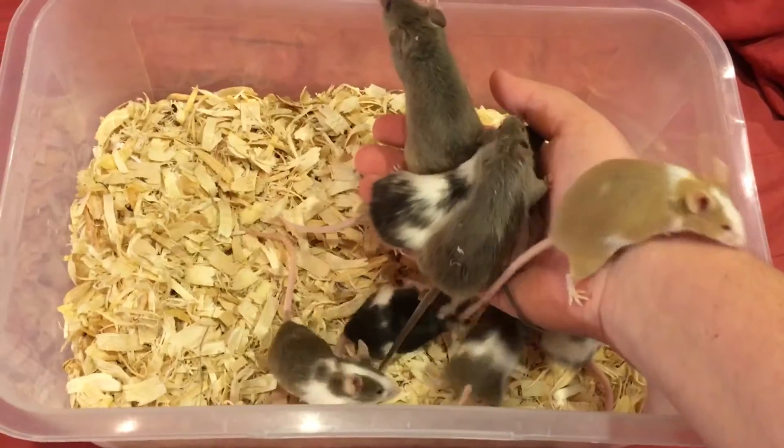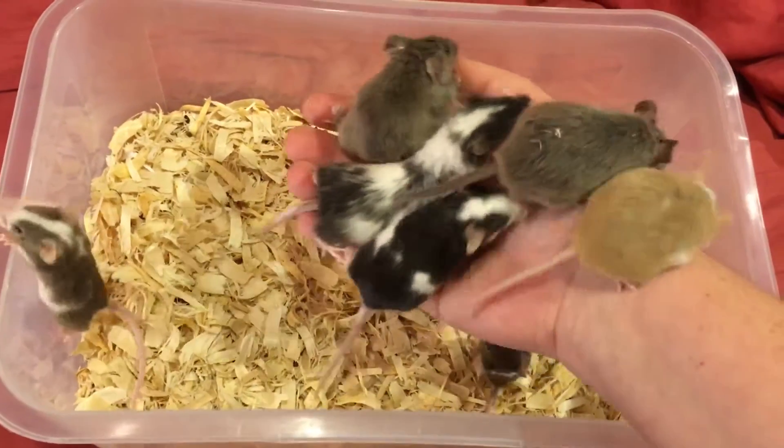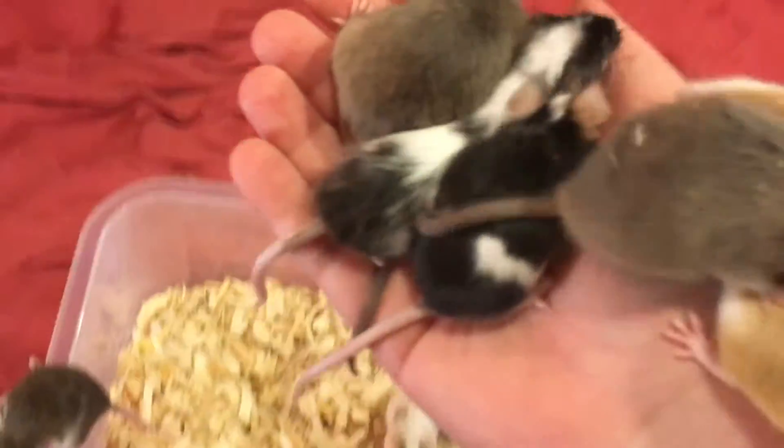Well, anyway, that's my video. Thank you for the question, Anonymous. Say bye-bye, babies!